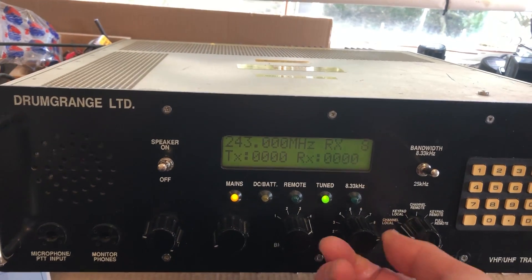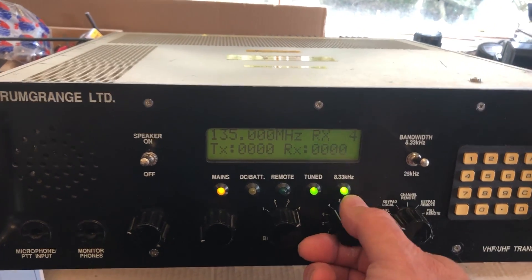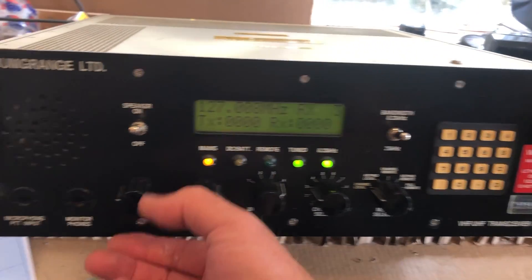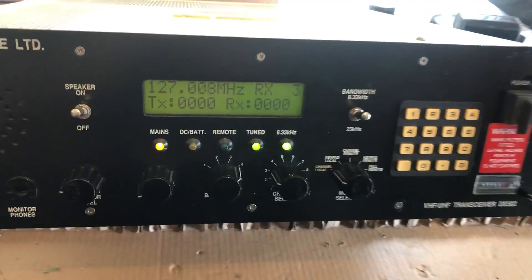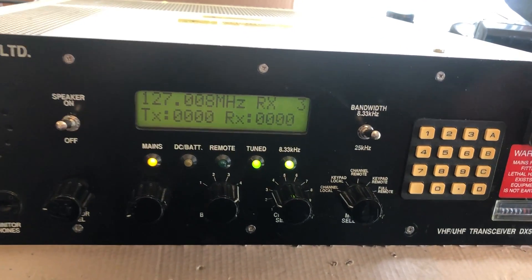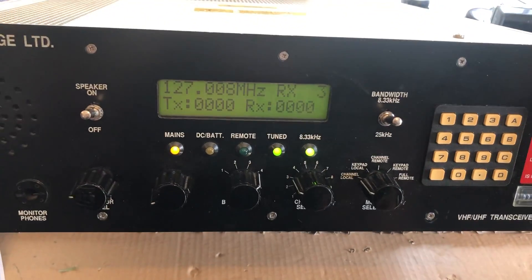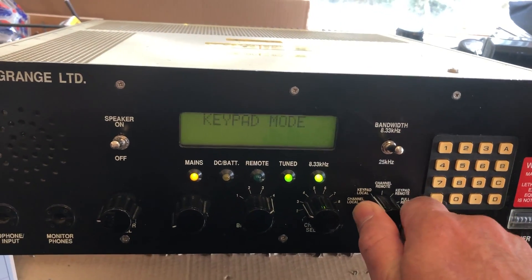We're not going to get anything on the preset channels and we can't reprogram them without the access code. There are three modes: channel remote, keypad remote, and full remote. That's because at the RAF station this would probably have been part of a big panel of radios controlled remotely at an air traffic control desk — they wouldn't have used the front panel. But we're using it with local control obviously, so let's go back to keypad local.